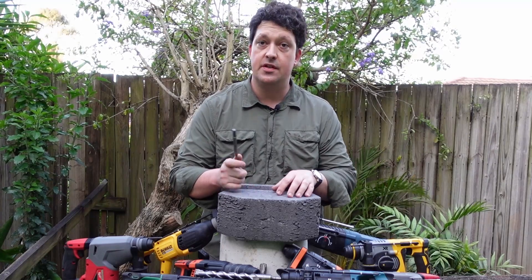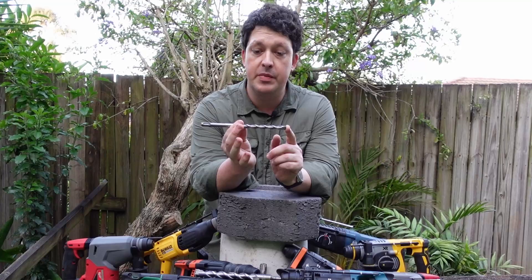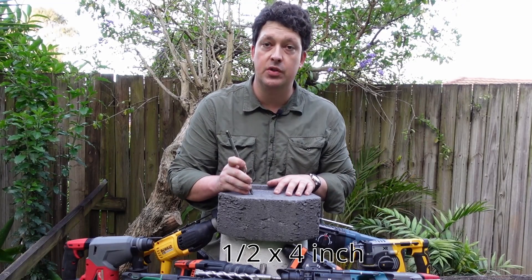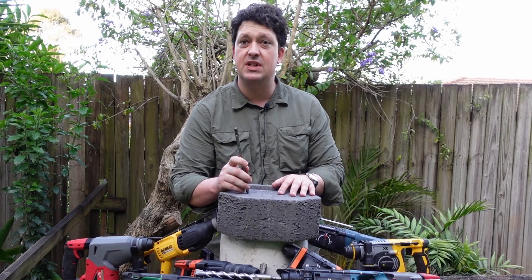The first test is a speed test: 12mm bits drilling 100mm into one of these concrete retaining blocks. It should be pretty easy for them, but let's see how they go.